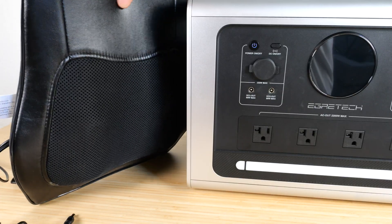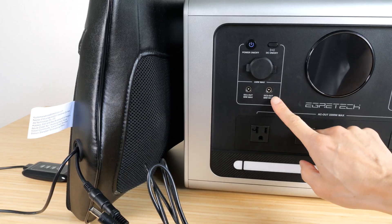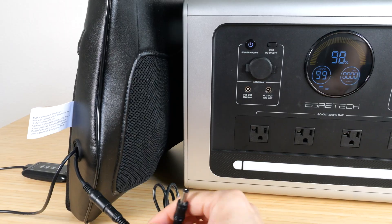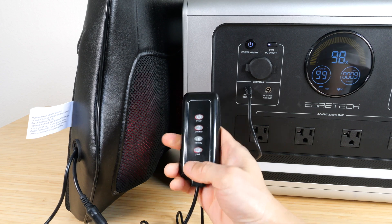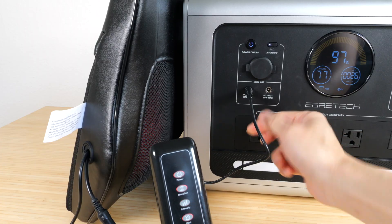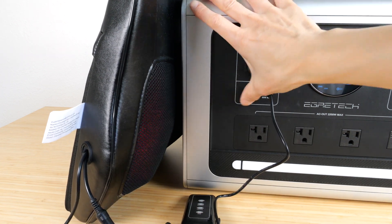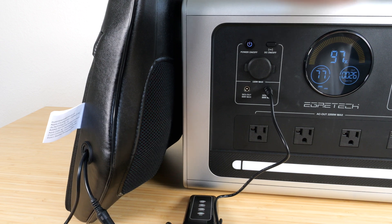Next I have a massage chair that connects to the DC 5521 ports. Each one of these is 60 watts maximum. The massager only draws 26 watts, so it's well within the limits of this port. You can turn off this entire set just by pushing one button.